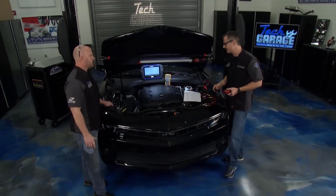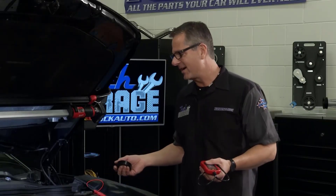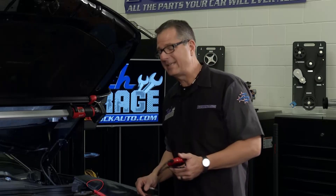Brian, as far as diagnostics are concerned, I got nothing. It's running great, it's driving great. I don't think there's anything wrong with it, but I got that check engine light. Pretty rare for you, because usually it's smoking, banging, rattling — something obvious is going on. But that check engine light is usually a good place to start. And it's a P0128.